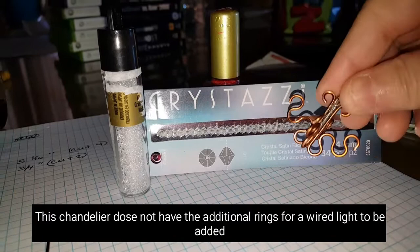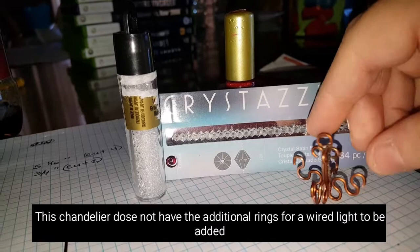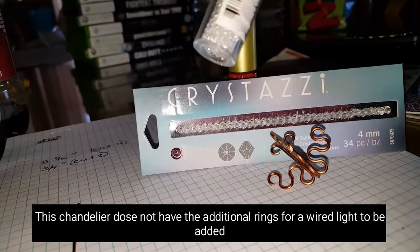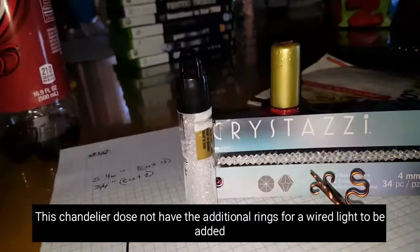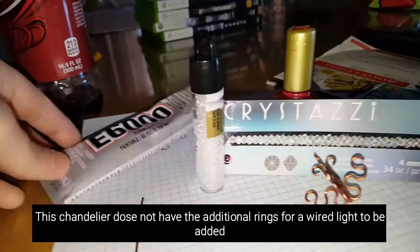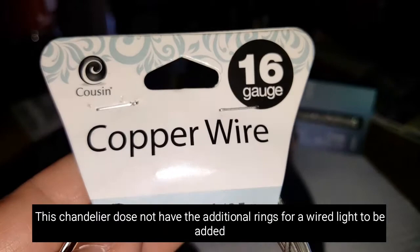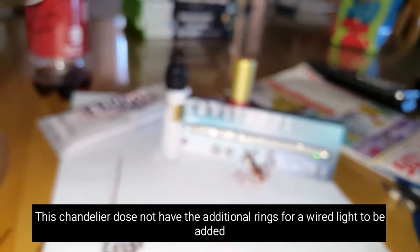Hi guys, welcome back! Today I'm going to show you how to make this little chandelier. It's going to be in a couple different parts — I'll try to mix all the videos together if I can. For starters, I'm going to show you how to bend the wire. You're going to need some little crystal-looking beads, tiny seed beads, E6000 glue, and copper wire 16 gauge. You can get copper wire cheaper at your hardware store.